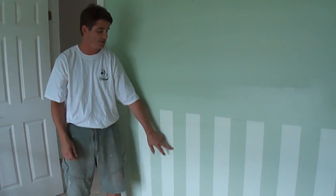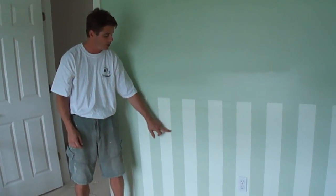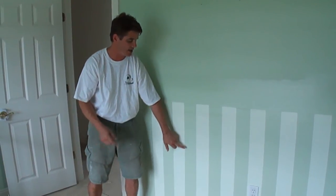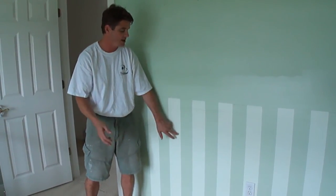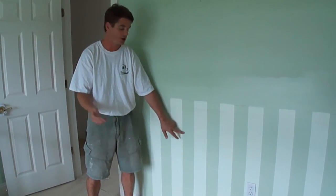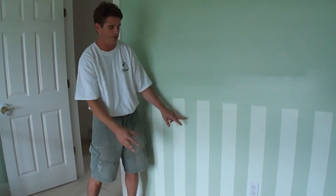With the previous stripes being here, if you run your finger along this edge right here — this vertical edge — there is a slight edge because that's where the tape was. No big deal. You just take a piece of sandpaper, like a 120 grit, and just sand those down here.